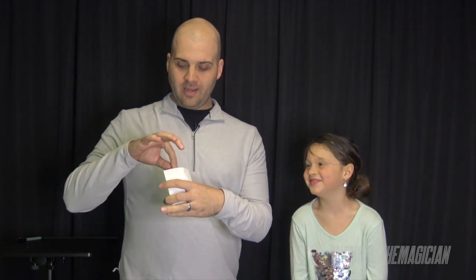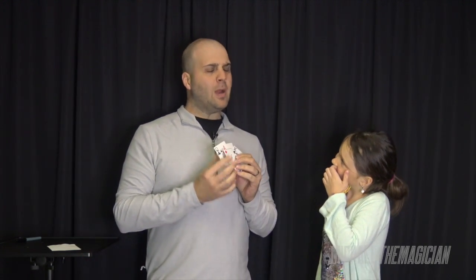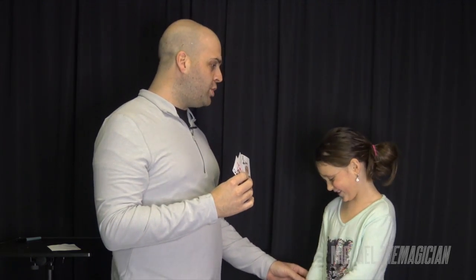I'm here with a volunteer and she's going to help me out because I'm going to make a prediction. I already know what card you're gonna choose. We have three cards ready: a king, a queen, and an ace. I already know which one you're gonna choose — I made a little note of it. Go ahead and choose anyone you want.